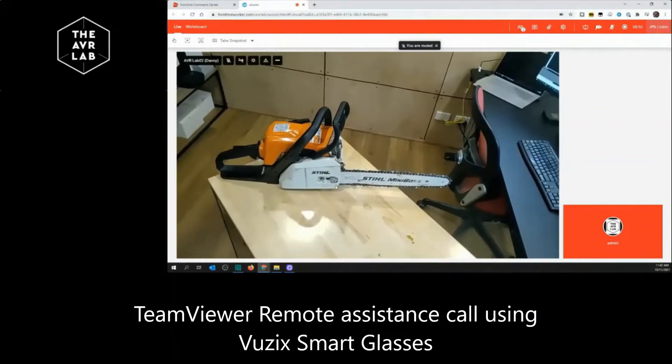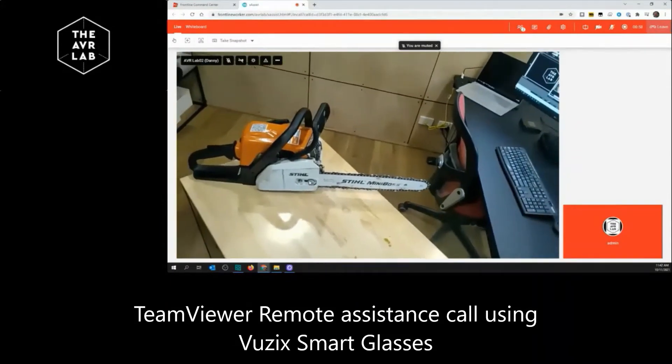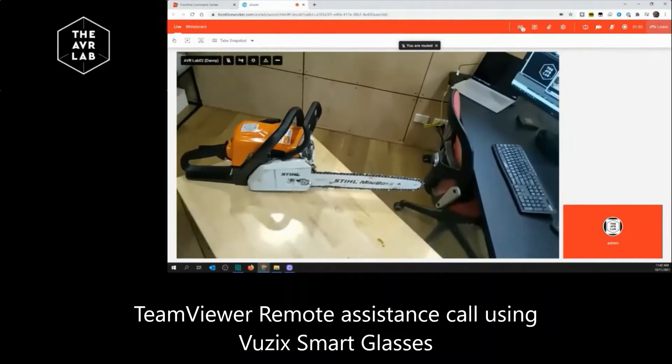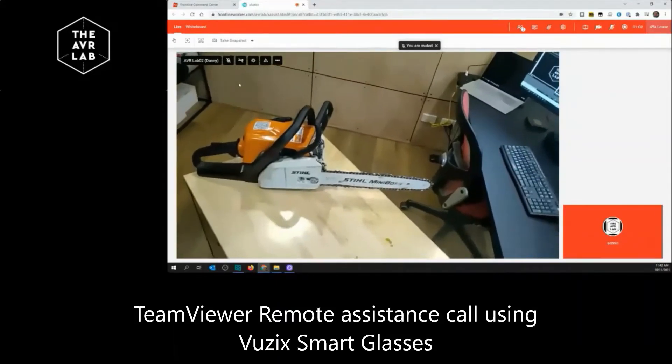Hi Danny, it's Andrew here. Thanks for your call. How can I help you today? G'day mate. I just completed my workflow and whilst I think that I put the chain on the right way and completed my task, I'm a little concerned before I start this chain saw to go to work, that it's actually in the right position. Would you mind basically helping me with that, please?